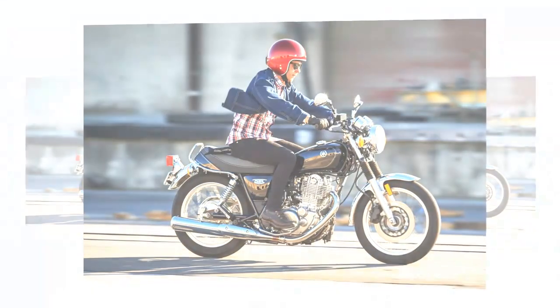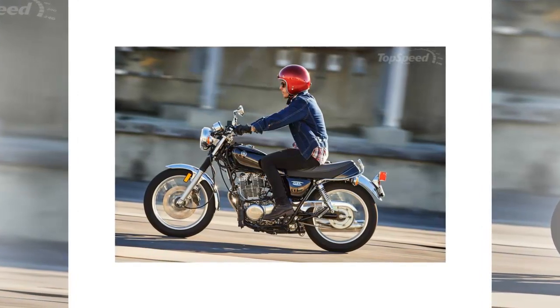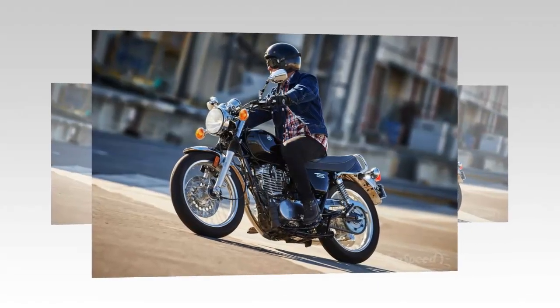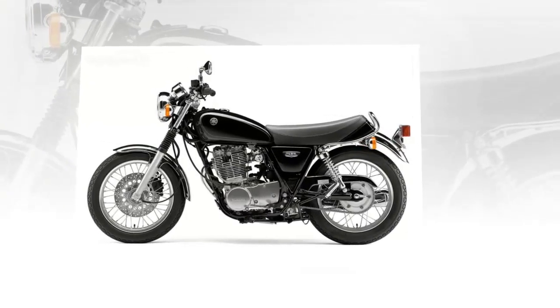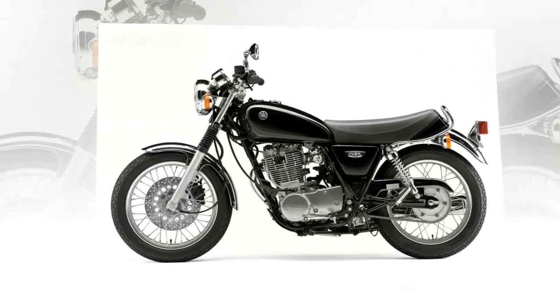Yamaha is silent on performance numbers, but dyno results from an authoritative source show the engine cranks out a modest 24 horsepower at 6,400 rpm and 21 pound-feet of torque at 5,500 rpm. Surprisingly, the torque curve comes on rather early, producing the majority of max torque — 20 pound-feet — at a mere 2,500 rpm. This grunty bottom end should provide decisive hole shots and authoritative roll-on response in traffic. Mileage is up there at 66 mpg, which really isn't bad for basic transportation.